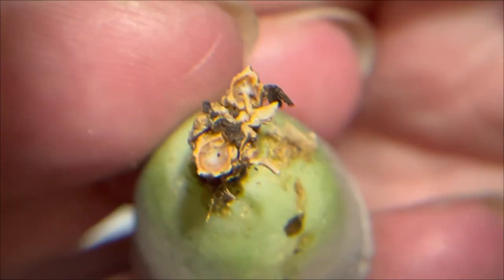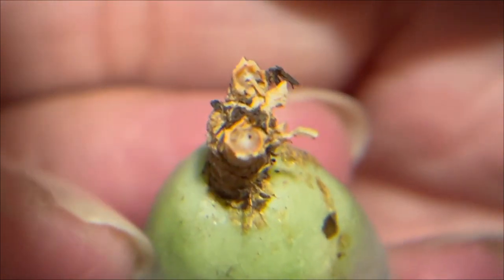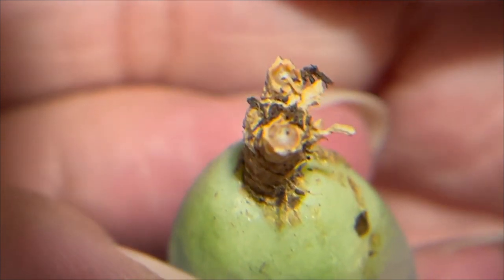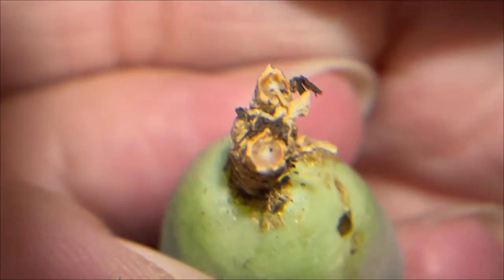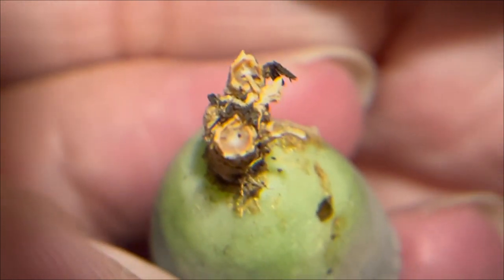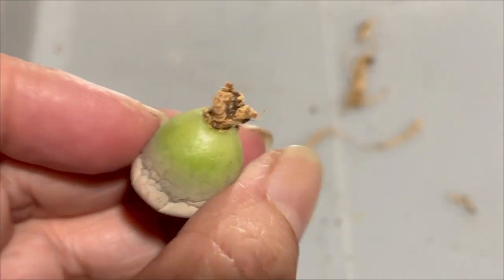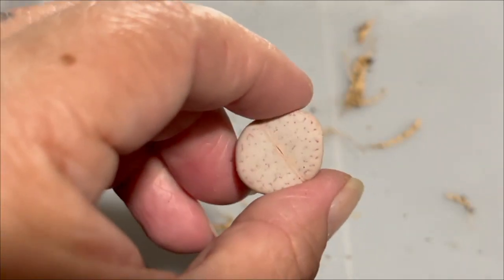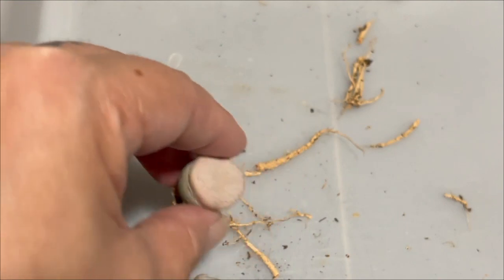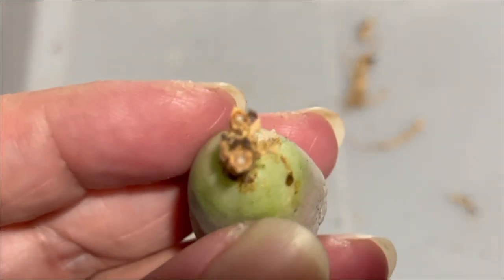I'll show you another one here — you can see the inner white part. That's the part you need to let it callus over. On another note, as usual, do not water the plant immediately after you pot it into your soil. Wait for seven days to let the plant get used to the soil you provide.